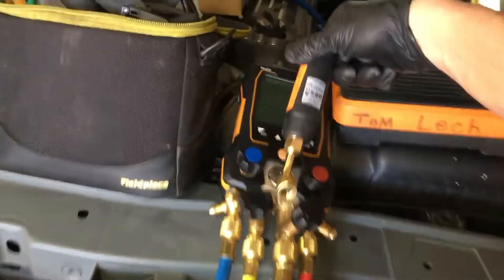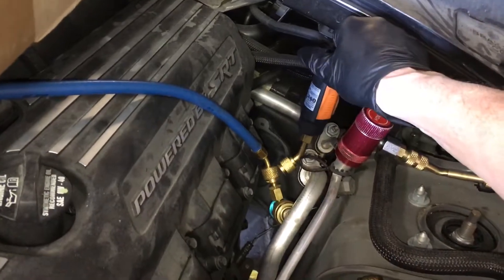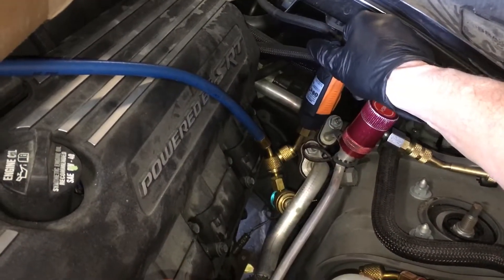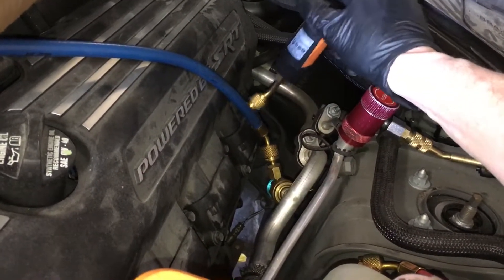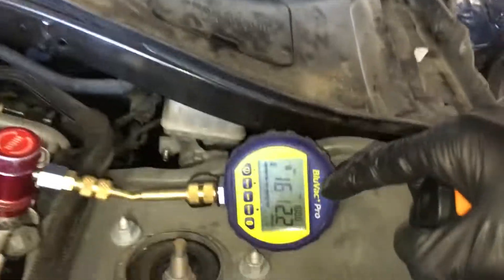You would not have your micron meter located here or inside. You would not have your micron meter located in your gauge set. You would not have your micron meter located at your suction side with your hoses. You would put it somewhere far away in the system so you can get an actual reading of what's truly happening.